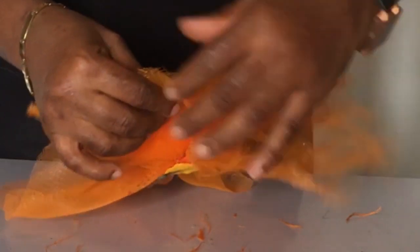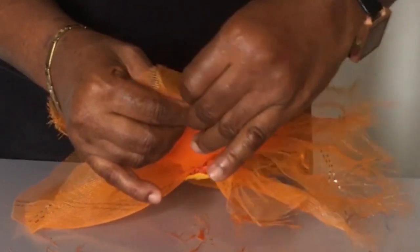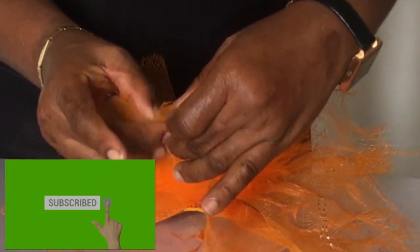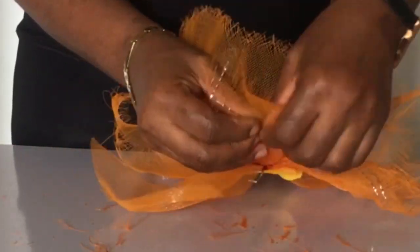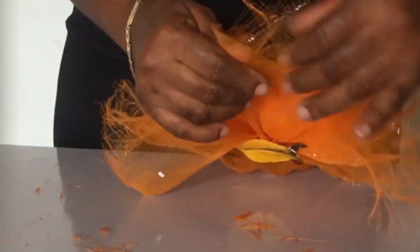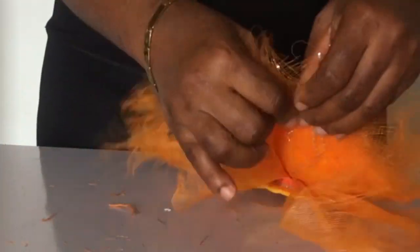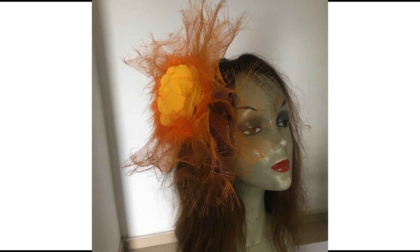Remember to check the description of this video for the links to purchase the materials used here. Also click the subscribe button — you don't want to miss out on any videos I'll be putting up — and to make sure you don't miss it, click the bell button. And that's how this marvelous unique orange crinoline fascinator pops out from my crafting table!